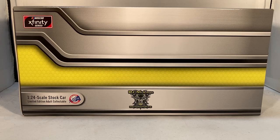Hello and welcome to another Bushwhacker review. Today we are going to be taking a look at Stefan Parsons' Dogecoin car. We got another Dogecoin car after all these years.